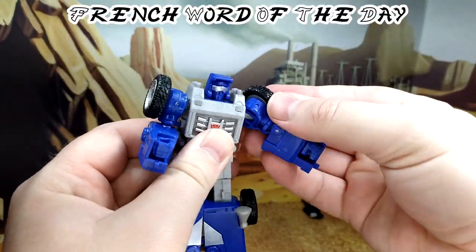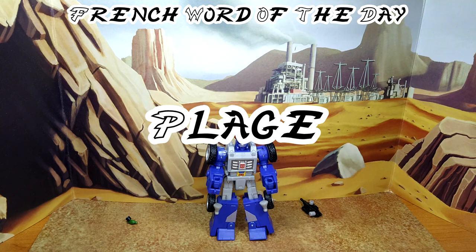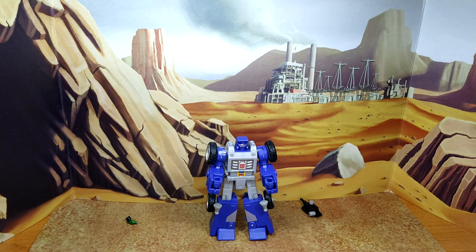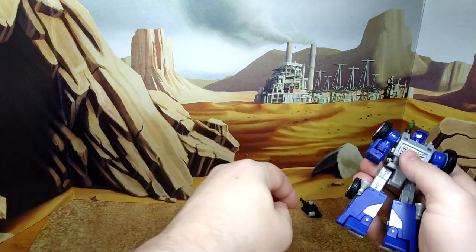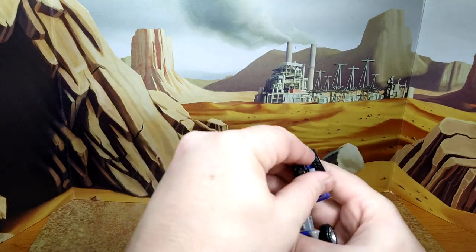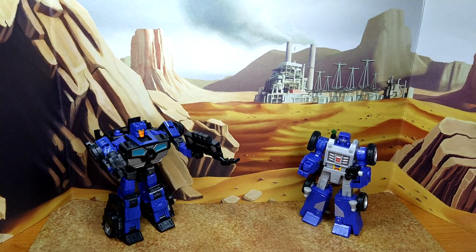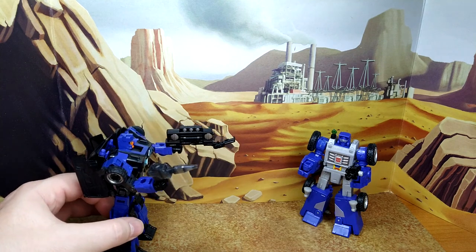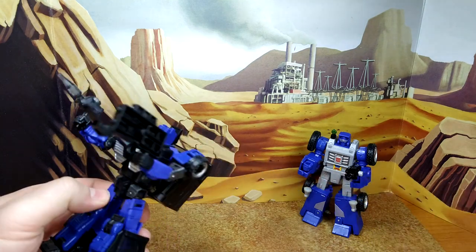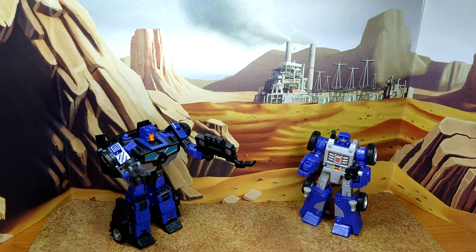I'm going to try to bring back the French word of the day, because I know I've been forgetting a lot lately. We're going to go with 'Plage,' which means beach — I think that's appropriate for this figure. Let's do some size comparison. Let's equip him — don't want to forget the parakeet and the gun. He's going to be left-handed right now. So here's Beachcomber with Legacy Crankcase. I just wanted to bring up the Evo Fusion thing — his bumper is his gun too, so basically you're just hiding the gun better in alt mode. That's what I get out of it.